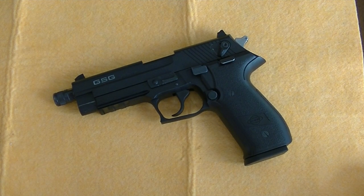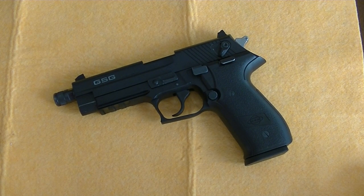This is a disassembly video for the GSG Firefly. You may notice that the GSG Firefly has many similarities to Sig Sauer type handguns. The reason for that is that it was initially manufactured by Sig Sauer under a different name, and as such it is similar in the way you disassemble it to Sig Sauer firearms.